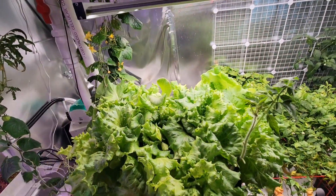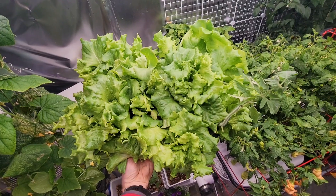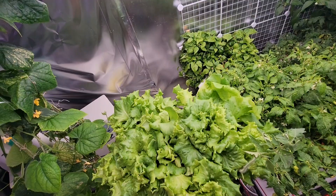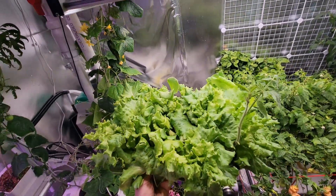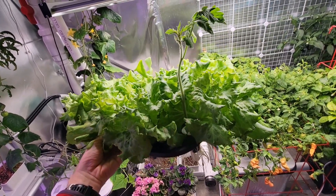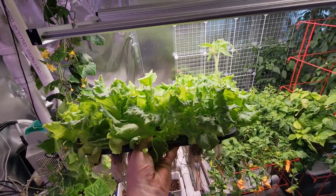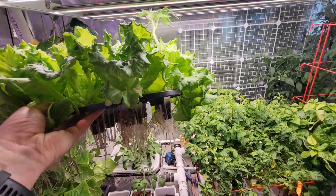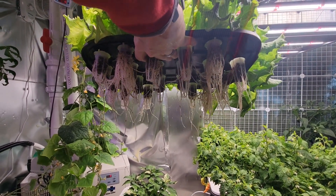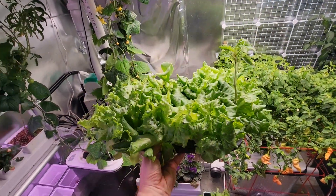Now you'll get a better idea of how much lettuce is really in this one small unit. It's pretty crazy how much lettuce one small unit can grow. This lettuce is very crispy, so you don't have to worry about it not getting enough air between the leaves and getting soft and soggy. Here you can see some of the root system on these plants — they look good. I'm going to set this down and we'll move on to how the system works.